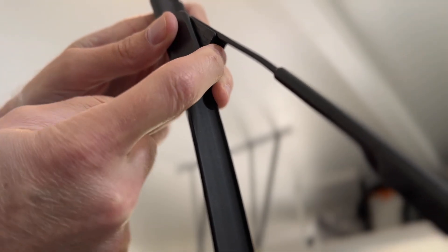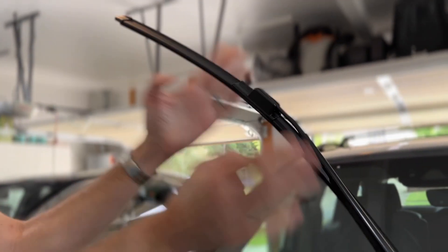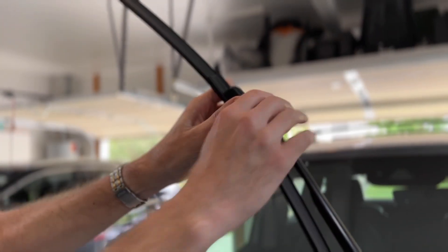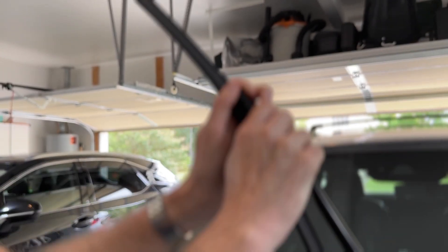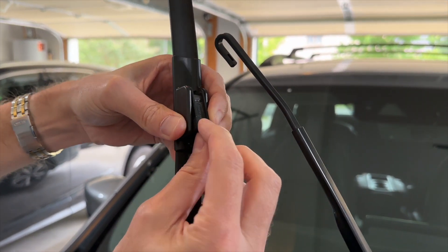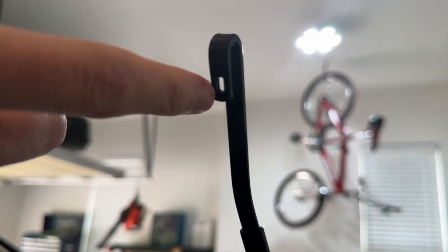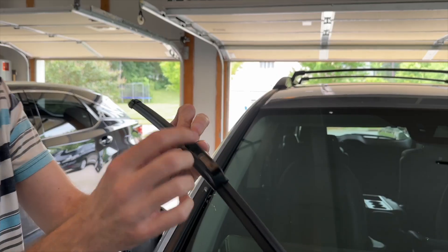All you need to do is find this tab right here and pull on it — the whole thing is just going to slide down. You're going to want to wiggle it side to side, and that will help it slide down depending on how much dirt and grime you have in there. You can see the tab here — when it's in there, you just grab this tab, and that's the clip. Right here is where the clip goes through, and that's what you're pushing to release it.